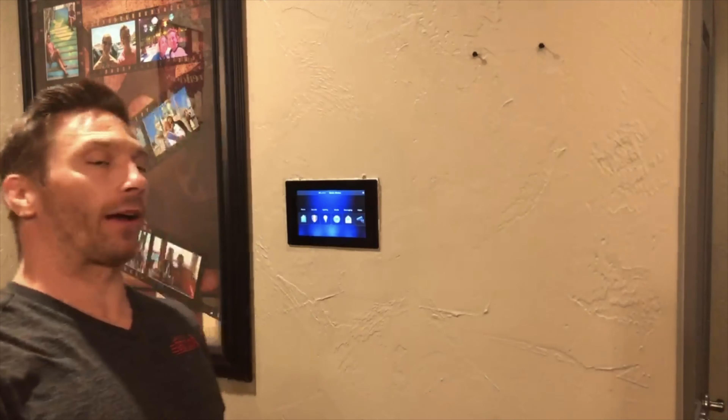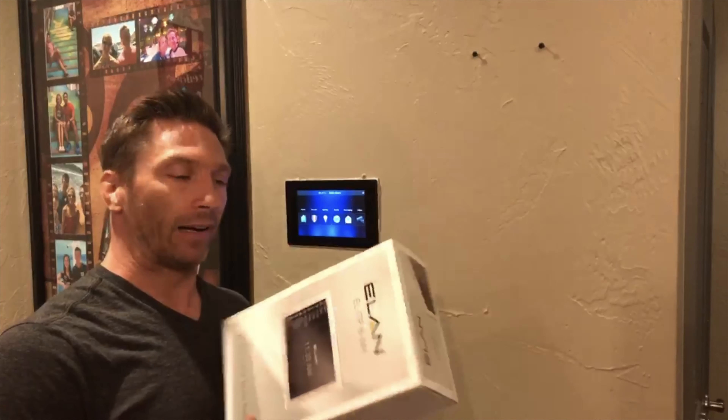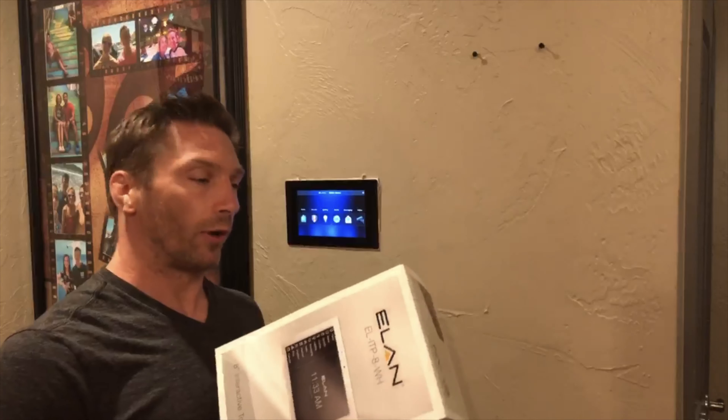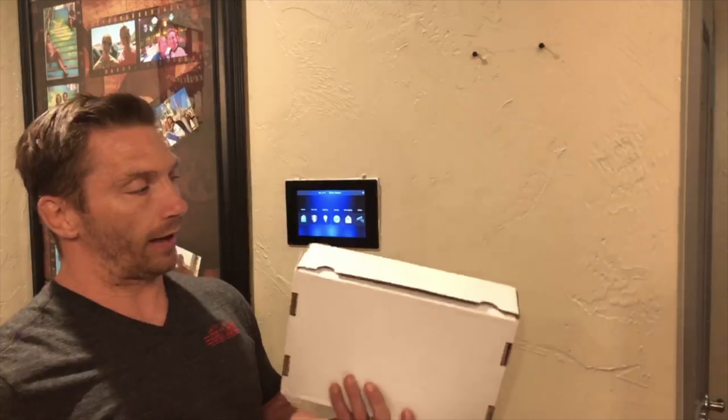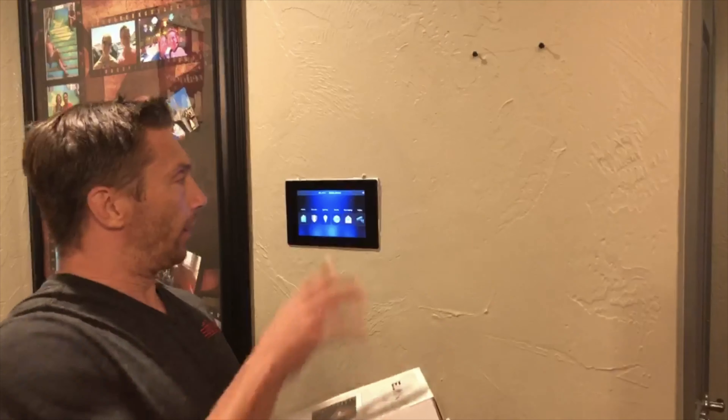Here we have a 7-inch touch panel. This is last year's model, and we're going to replace it with a new 8-inch touch panel from Elan. The biggest difference — obviously it's an inch bigger — but it has integrated Alexa built inside and facial recognition. We're also going to do an in-wall flush mount kit, so it'll be nice and clean right on the wall.